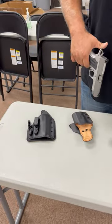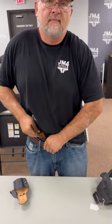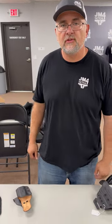Our beautiful new Regulator is a tuckable holster. Our magnetics are our most popular — they're easy on, easy off, and out the door. Thanks for watching, check us out at jm4tactical.com.